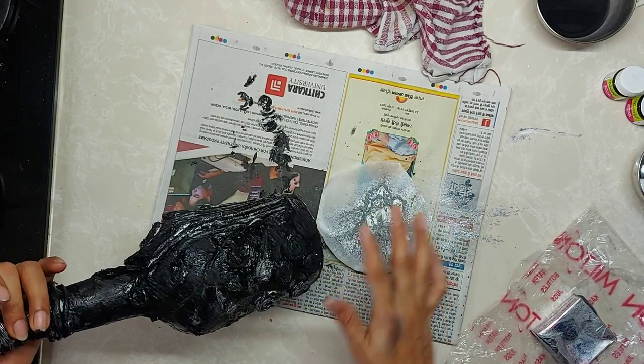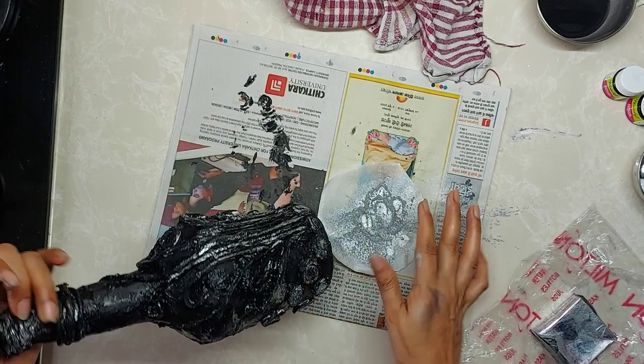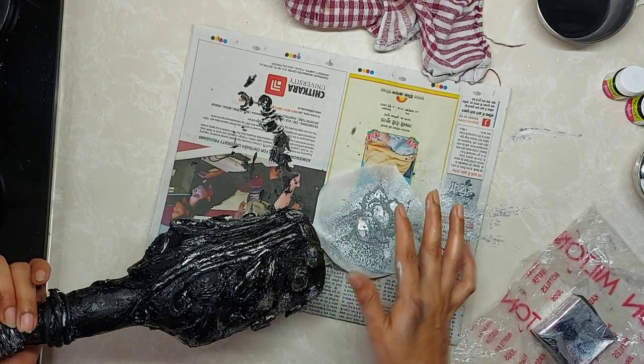Here the paint is wet. It's not fully dry from some places.